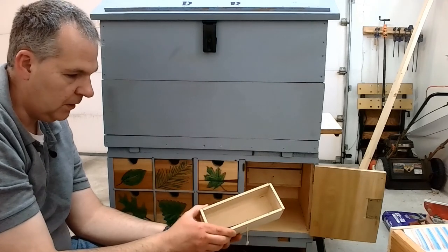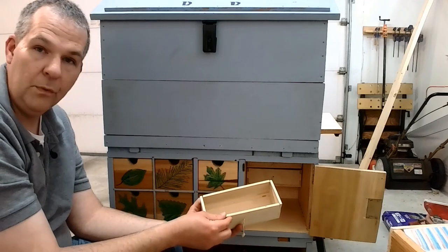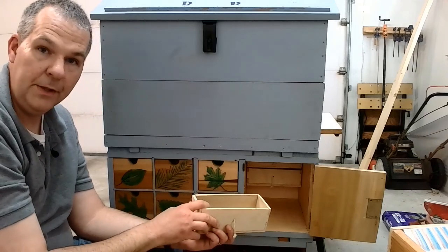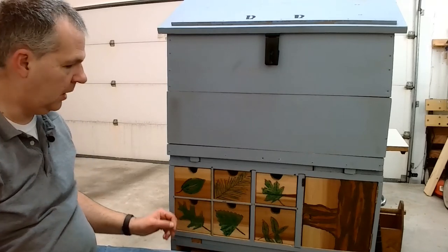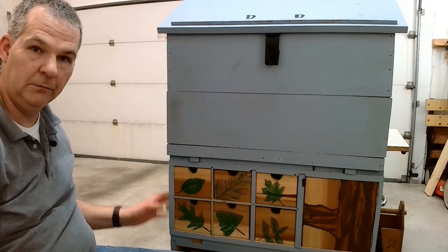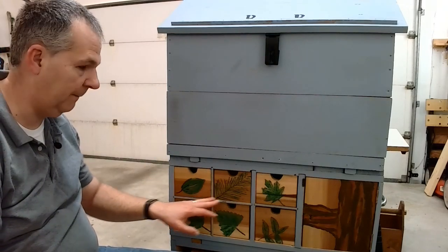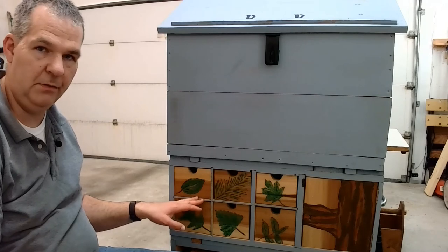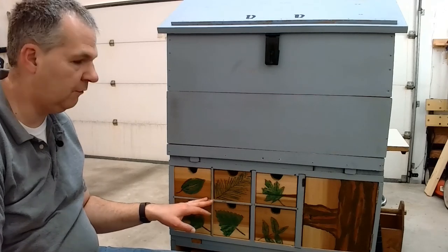These drawers are actually a combination of poplar and quarter inch plywood, still dovetailed together. Some construction notes about the chest of drawers: the carcass is made of pine, dovetailed together just like the Dutch chest was. The divider separators are actually plywood with some pine in there. This is a very raw build — nothing classy or professional about it. It was just materials I had that fit the bill and could be used for this process.